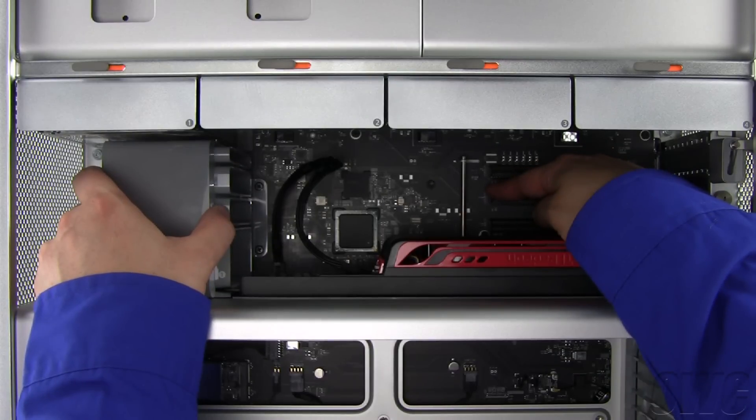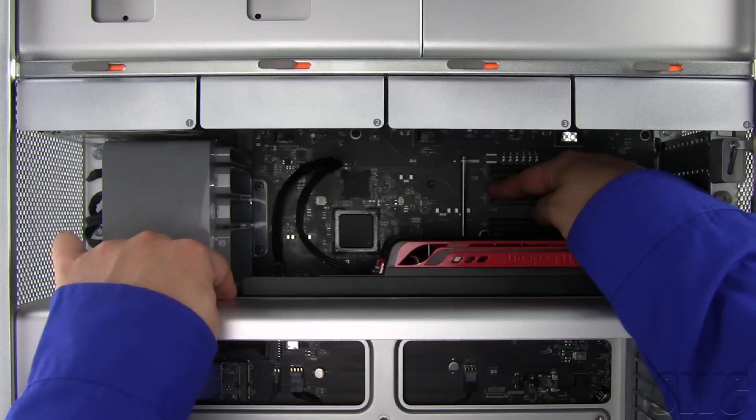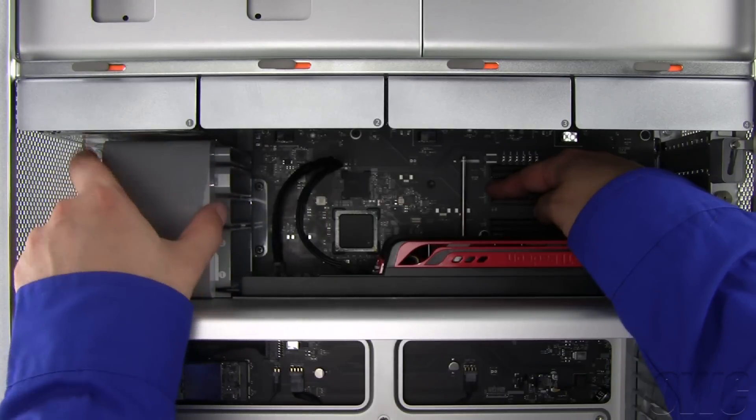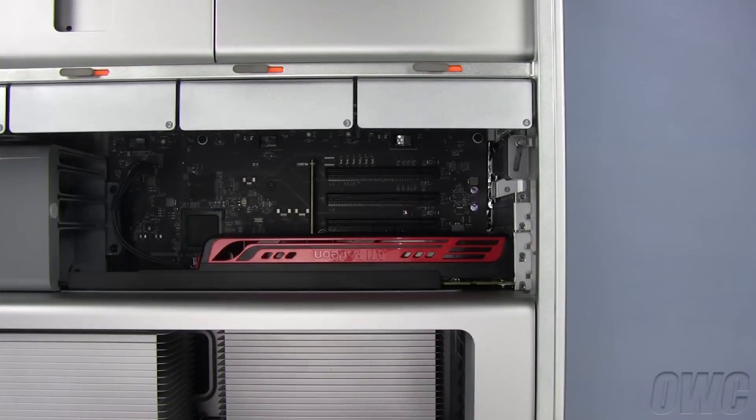Longer cards, such as the video card shown here, will also need to be aligned to fit in these retainer slots as well as in the PCIe slot. Once you've installed the card, you can move the fan back to lock the card into place. We will now install the eSATA card. Since it's shorter, we don't need to move the bar.